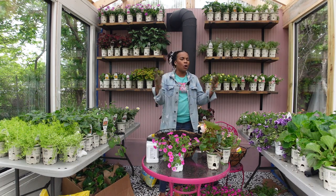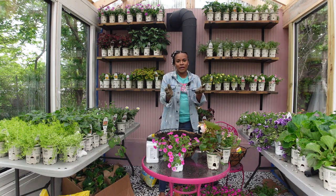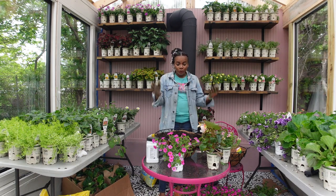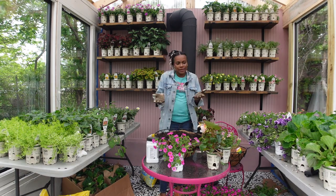Also, the elephant in the room — Proven Winners did send me out some plants to use in my garden this season and some trowels that I've never used before, so I'm really excited about that. Shout out to Proven Winners, thank you for that!